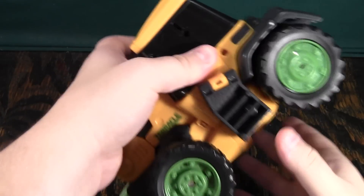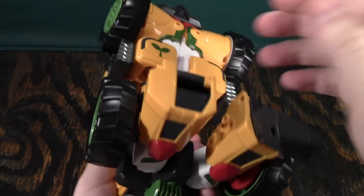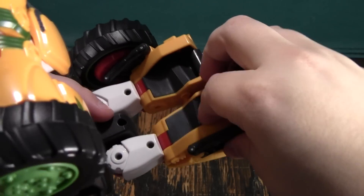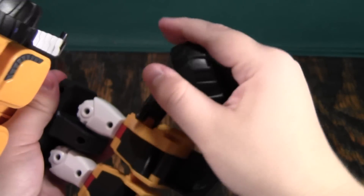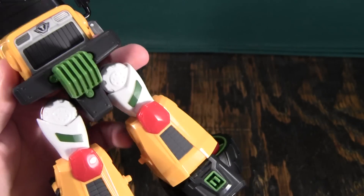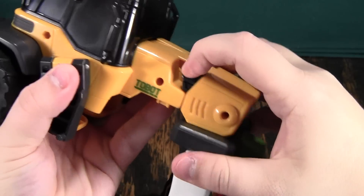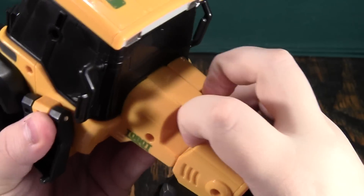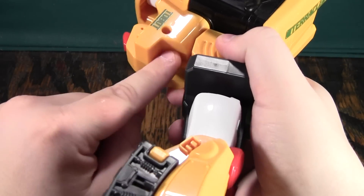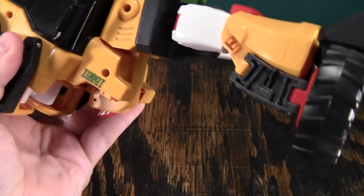For the transformation itself, this is really cool. You start by pulling his legs down, then splitting them. You bring the feet up from the back, then bring these out on a double hinge and tab them into the bottom. Make them out one click and the feet are done. Then you rotate this up — watch what happens: these parts are spring-loaded. They come out for the vehicle mode but push in for the transformation, and that way you get this gap filled in tractor mode without interfering in robot mode. I really like the way that works.